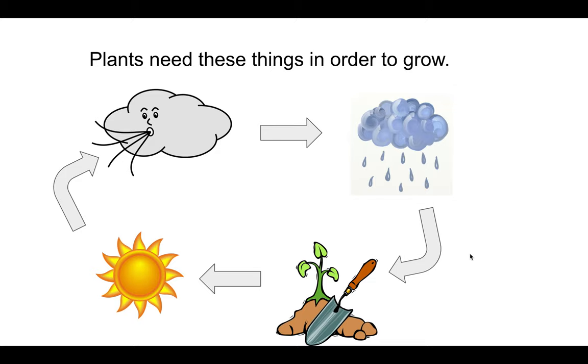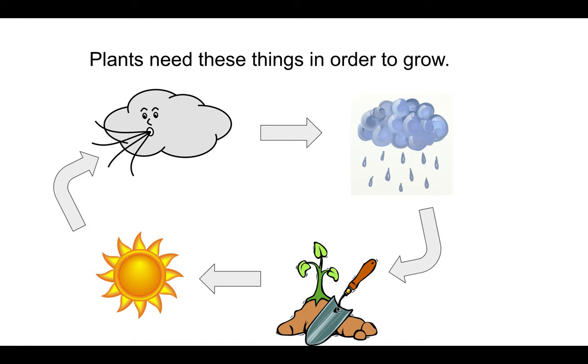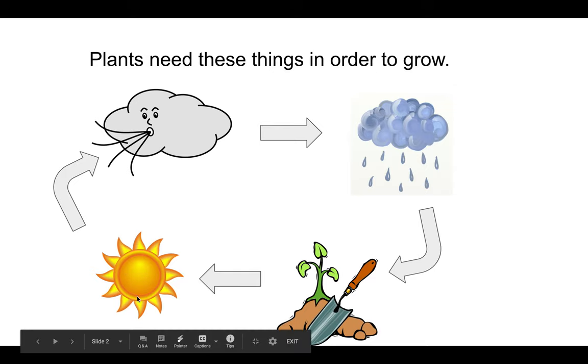All plants need these things in order to grow. They need air. They need water — that could be in the form of either rain, or you can water your garden if you don't get enough rain. They need soil, which our lima beans did not have, but they would have gotten eventually because we would have had to plant them once they started to grow and get roots. And all plants need sunlight.